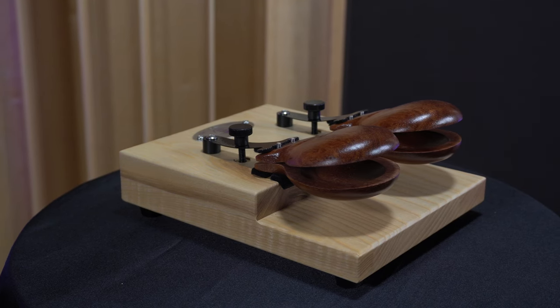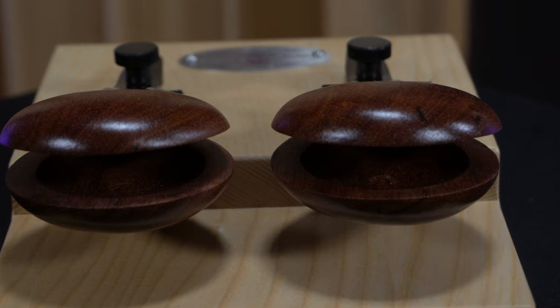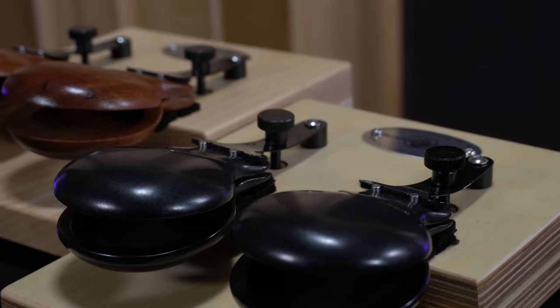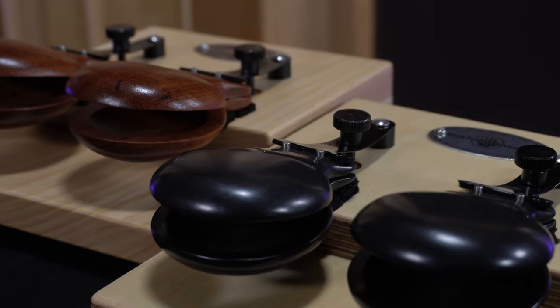Hey everyone, this is Tim at BSB Headquarters and this is our Pro Concert Castanet machine. Designed in tandem with the Overture Castanet machine, the Pro machine version features some higher-end design features and sonic opportunities.